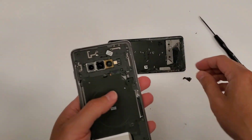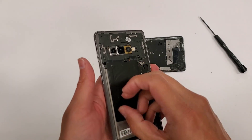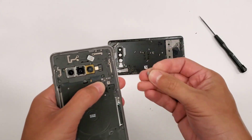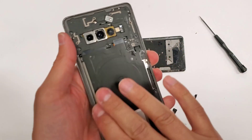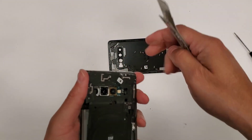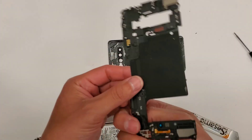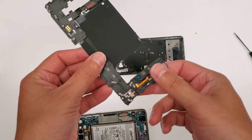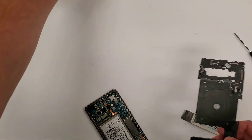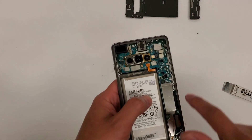Alright, we got all the screws out. Before we move on, you see all this old tape that's on here — get rid of it. New tape is going to be used to put the back glass on. Now we're going to take these little plastic pieces off, and this will come out like this. This right here is your loud speaker — this is what you listen to your music through. We'll set this aside.